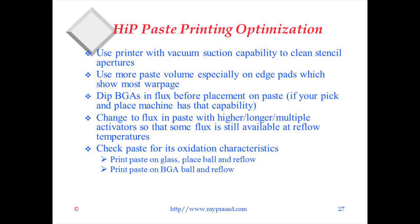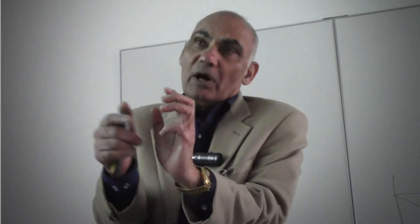You want to check the paste for oxidation characteristics. Print the paste on a glass, place a regular ball on it, and reflow it. Or print the paste on a BGA ball itself and reflow to see whether the ball and the paste stick together on the glass — just to see whether it's susceptible to not sticking.